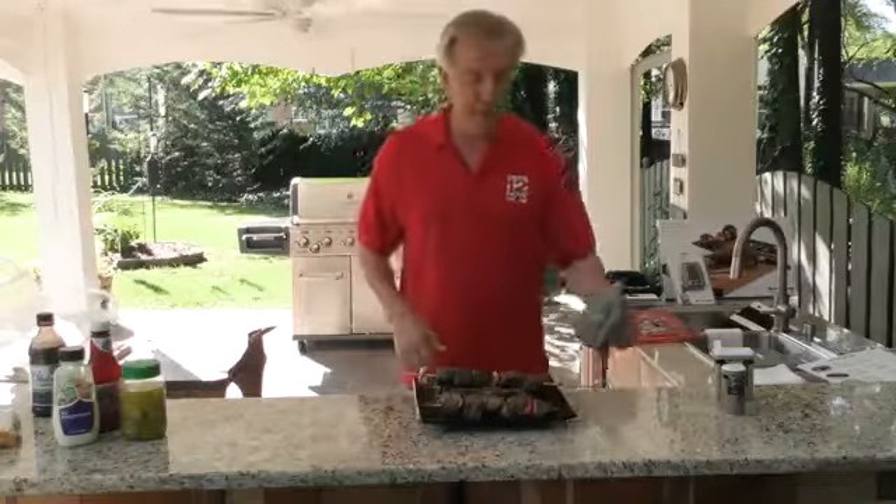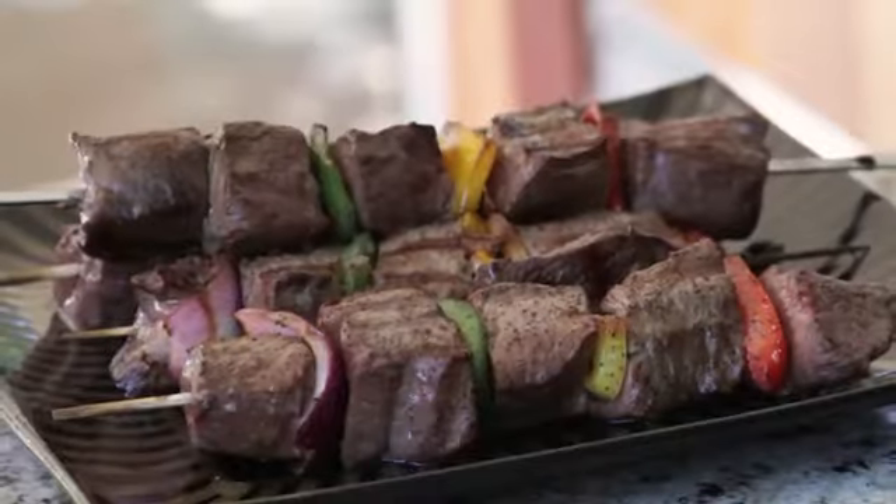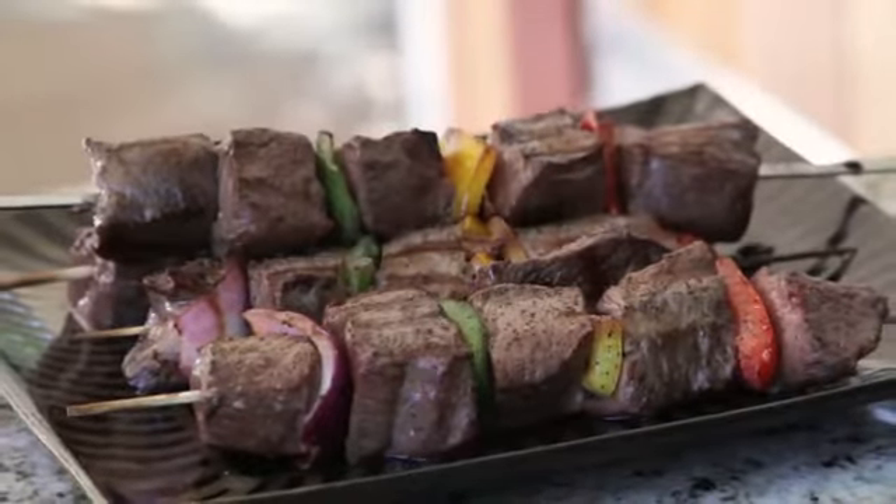The beautiful thing about kebabs is you can put anything on them — beef, chicken, lamb. And the other good thing about them: they're really, really good. You can find all the ingredients you need at Food City. I'm Chip, and that is Chips on the Grill.